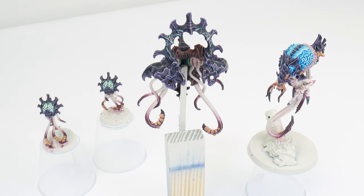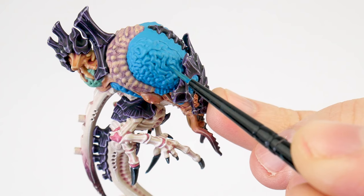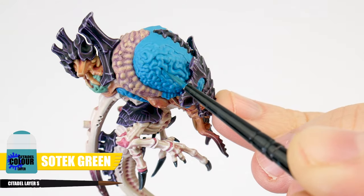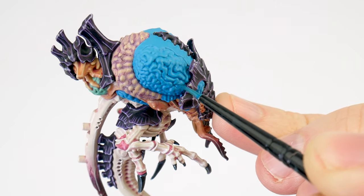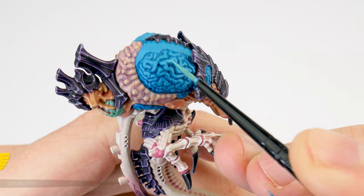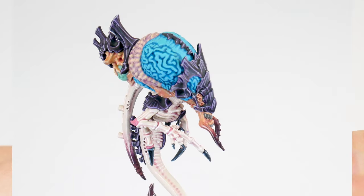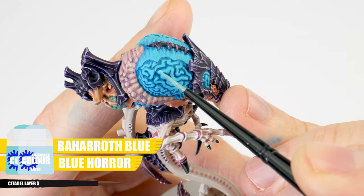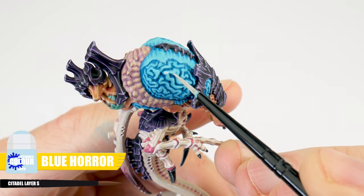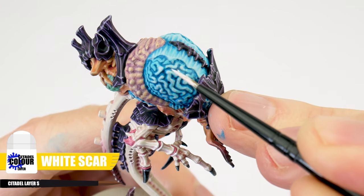So we have two different colours of brain to get painted: a more vibrant blue colour and a much softer paler green colour. Let's start with the more vibrant blue brain first. I want to begin by showing you how to do a recess shade — we're using Sotek Green and this is painted directly into the recessed detail. We want to use a recess shade here because it won't affect our base colour like an overall wash would. When you're happy with how that's looking, let's paint the raised areas with Baharroth Blue. We can then work on creating lighter areas with an equal mix of Baharroth Blue and Blue Horror, then continue lightening areas more in the centre with just Blue Horror. The last thing to do on our brains is a spot highlight using White Scar.